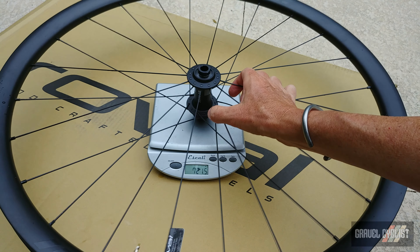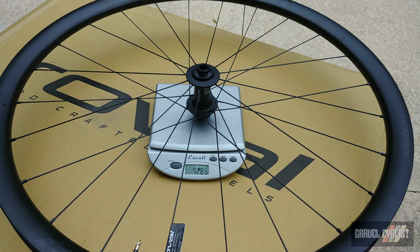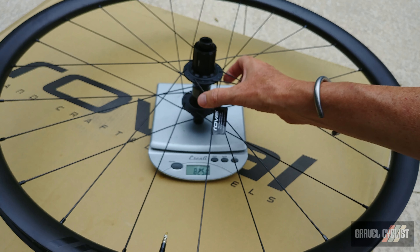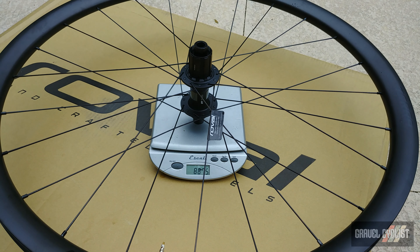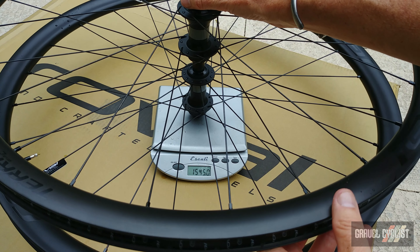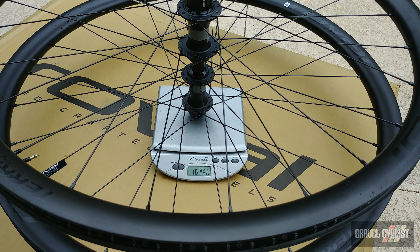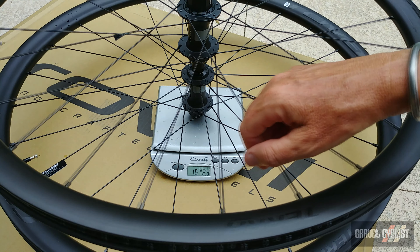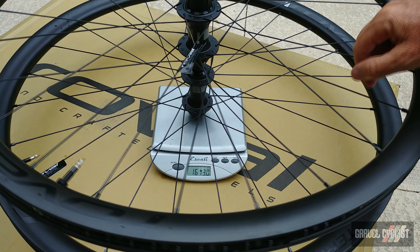Front wheel: 720 — let's say 728 grams. Rear wheel: 887 grams. That comes in at a total of 1,615 grams. For giggles, let's precariously balance the rear wheel on top of the front wheel — there you go, 1,615 grams, which is 10 grams over spec. However, these weights include the valves and the tubeless tape, so these wheels actually come in below spec. That's very impressive.